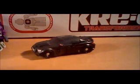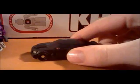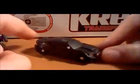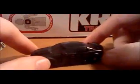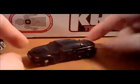I'm going to do a quick review of Transformers Dark of the Moon Legions class — this guy's name is Crowbar. He's one of the enforcers from the movie. In the movie he was an SUV, but they decided to turn him into a cop car for the toy. This is the only toy you can get of him, because the only Deluxe class enforcer made was Crankcase.